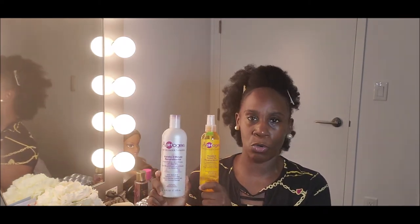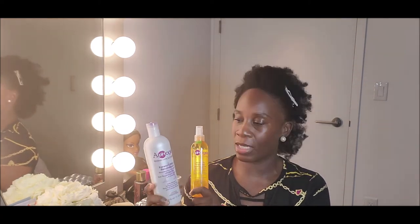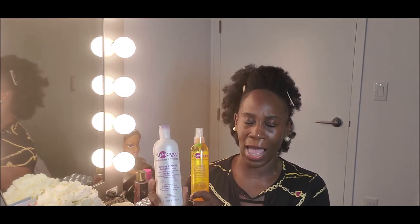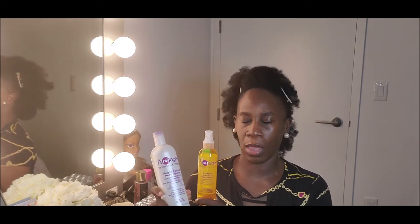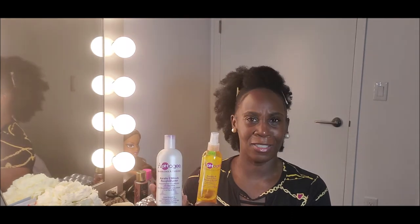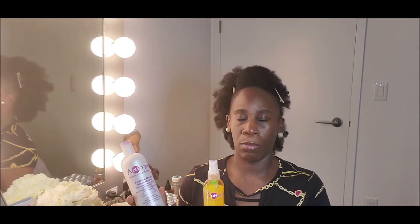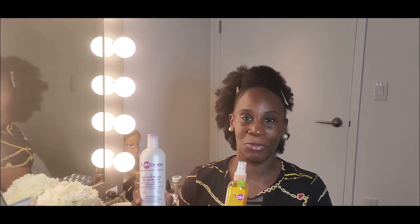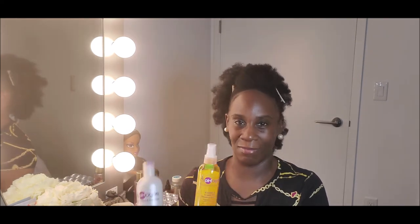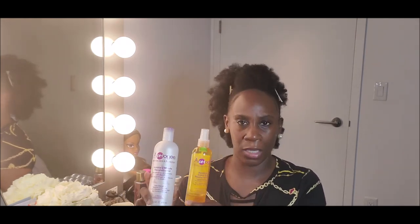I bought these at my local beauty supply. I'll see if I can put a link to where you can get them online. I'm starting to do an affiliate program with Amazon, so I'm going to see if I can link this. I still don't know how to do all that — maybe if someone knows, let me know. I did sign up to do affiliate marketing with Amazon, but I have to figure out how to link it in the description.